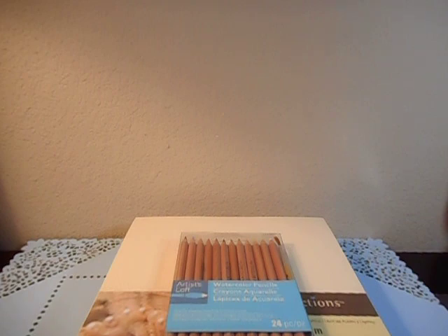Hello everybody, this is Angie and I have a clearance haul, well kind of like a clearance haul, from both Michaels and an online store called Katie Sue Designs. So I'll get started.